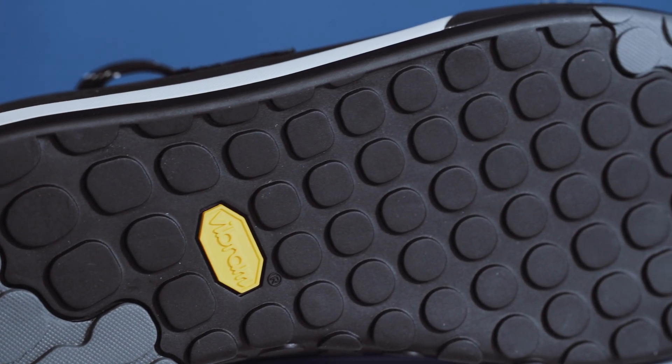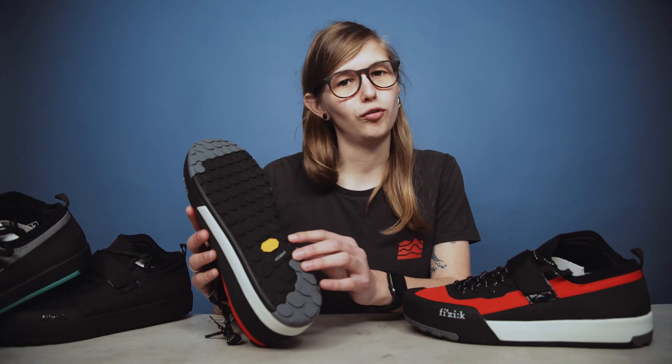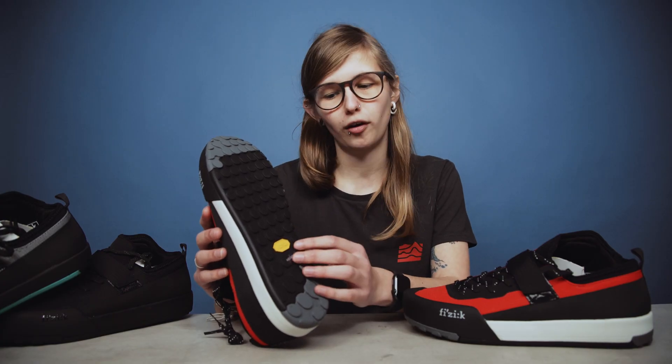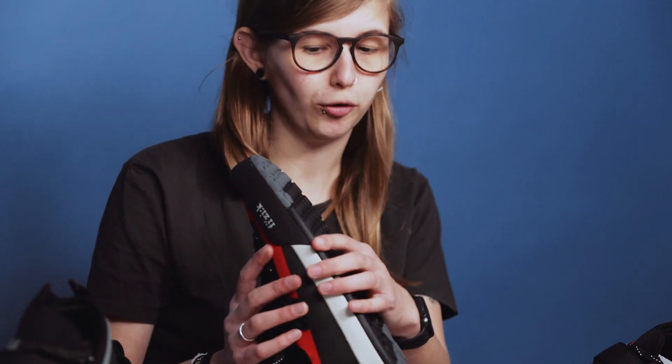The mid of the fit uses a low profile tapered tread pattern and this helps for excellent traction on the ground whilst you're walking as well as really good traction on the pedal.